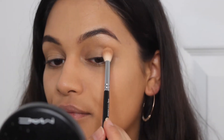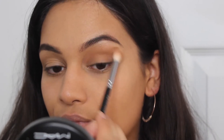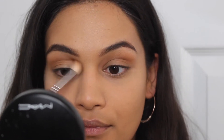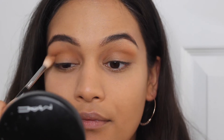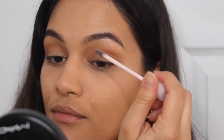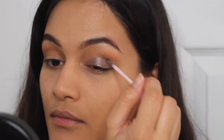Now I'm taking my bronzing powder and putting it in my crease as an eyeshadow. I like to do this when I'm in a rush because I know that my bronzing powder is right there — I can use it as eyeshadow then quickly use it as my bronzer. I don't need to pull out eyeshadow palettes and find something I want to use. So I recommend that if you are in a time crunch, just go ahead and use your bronzing or contouring powders as eyeshadow.